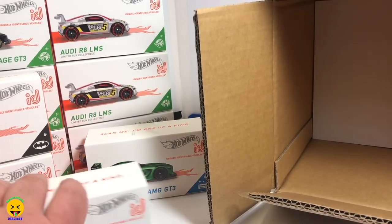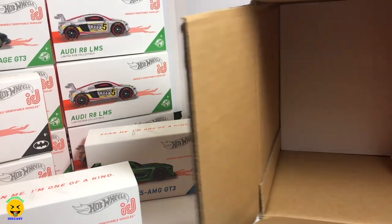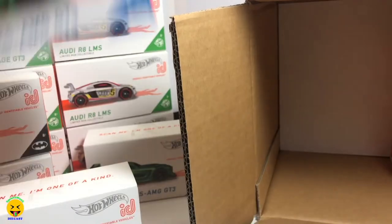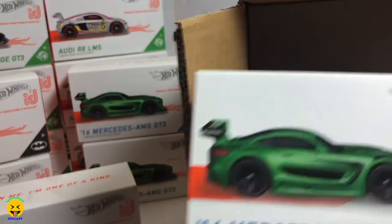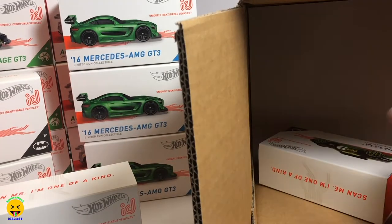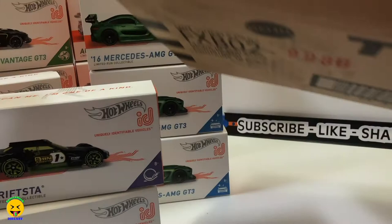So we have three left. There's another Honda, another Mercedes, and there is the other Drifter. And you can see here — empty box. Let's go ahead and get that out of the way.